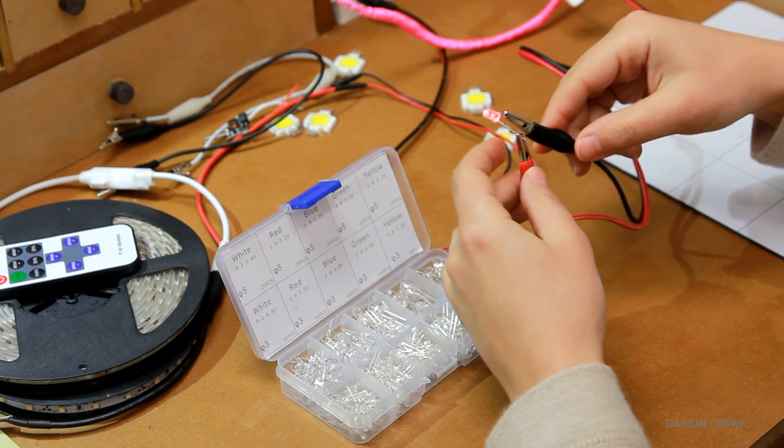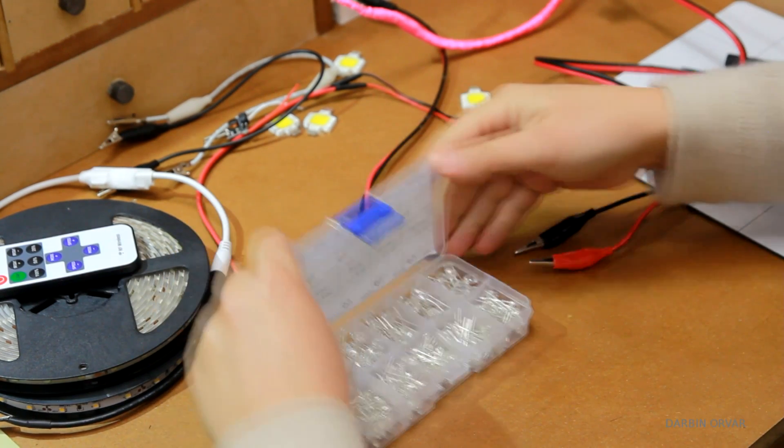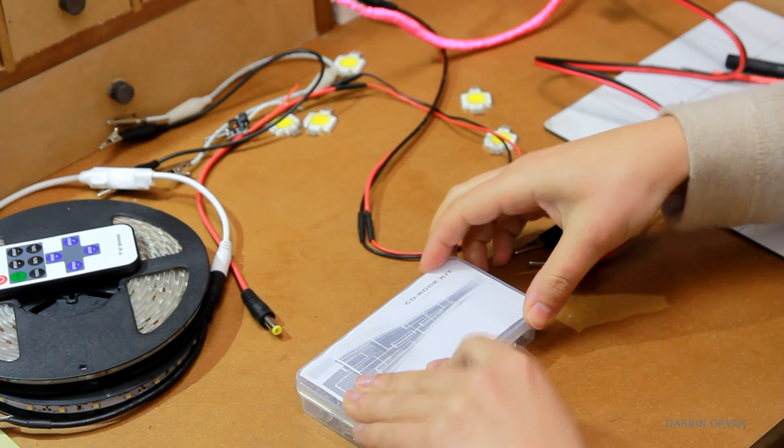This is a red one. This pack has 3mm and 5mm options, and I'll put links in the description to these as well if you're interested in picking one of these up.